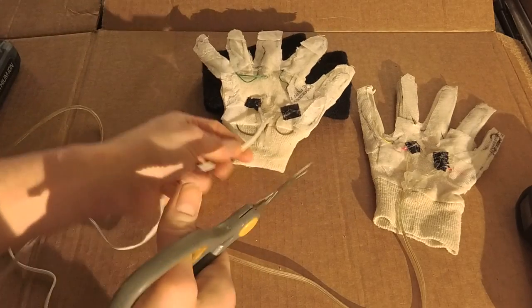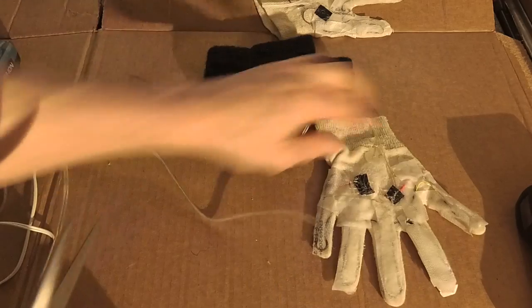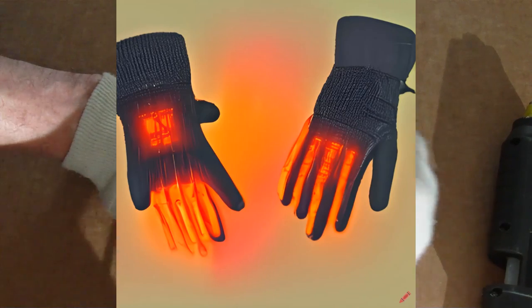These were a dead DIY project. There goes that. Attempt number two: homemade heated gloves.